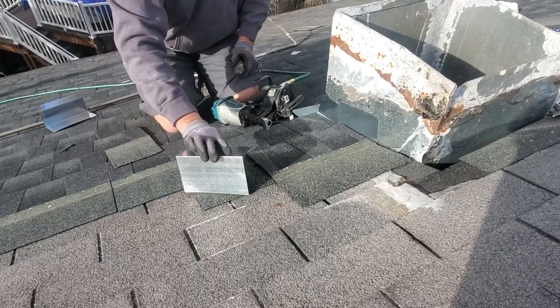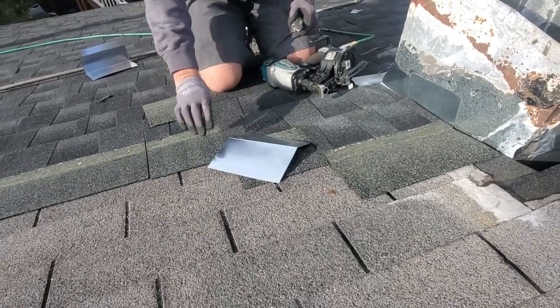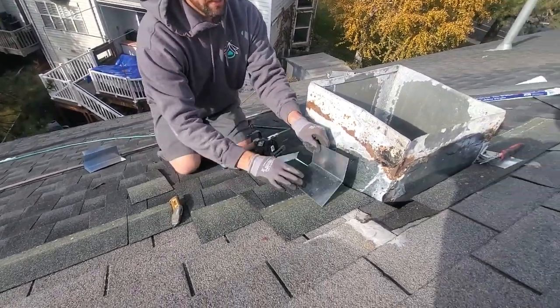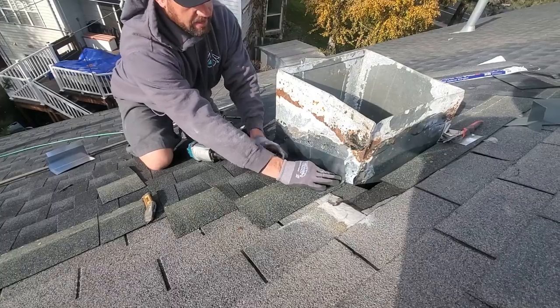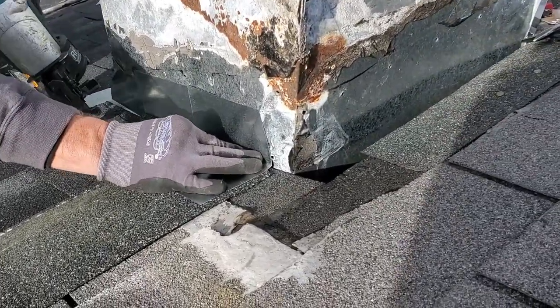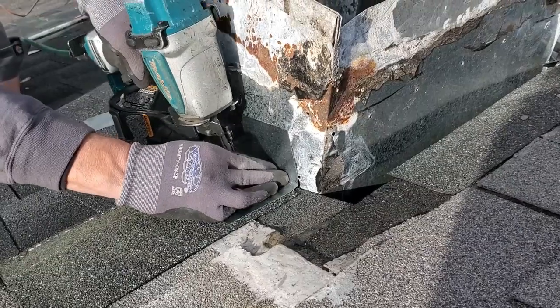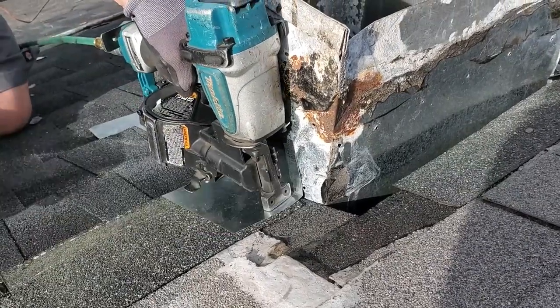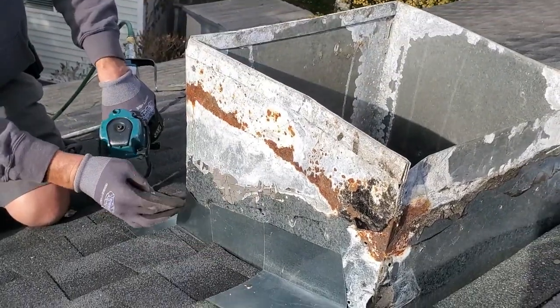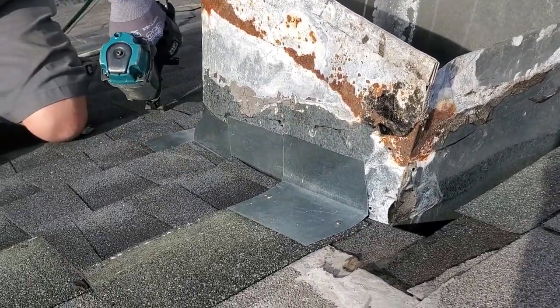Let's put our next step in here. What I do is I bend the step shingle down to almost flatten it out. What that allows me to do is to push it up against here, and that will help keep my top tight so that I can get a good seal on there. This flashing is a little bent — we'll adjust that — and that allows me to keep going up.